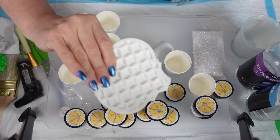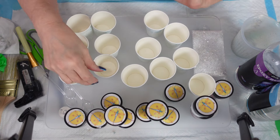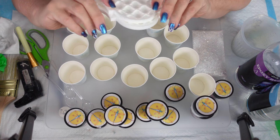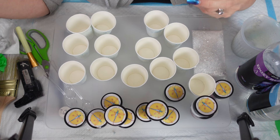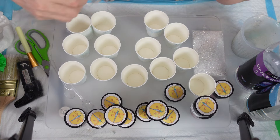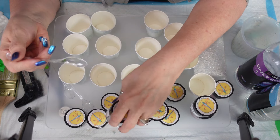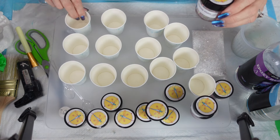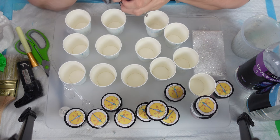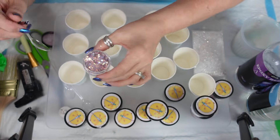I have 13 cups set up because we have 13 different glitters. I'm going to put one glitter in each. Each coaster has 25 little holes, so I figured I could get two of each color and one of one in each of the holes. I'm going to put one heaping spoon of each glitter in each cup, and I'll mix up six ounces of resin and go from there. So this one is Princess Milan — we'll do one mix because these ones have fine and chunky.